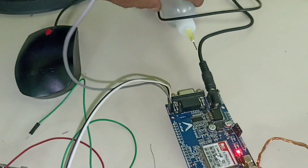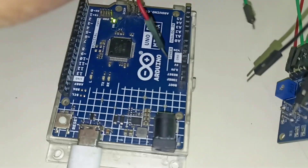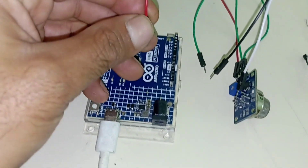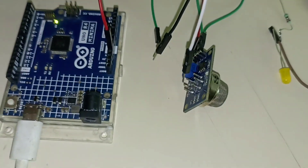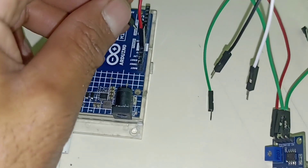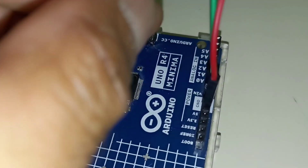Let us start this project. First of all we are going to connect the MQ2 gas sensor to our Arduino. Connect the VCC of MQ2 to the 5V of the Arduino, connect the ground of the MQ2 gas sensor to the ground of the Arduino, and connect the analog pin of the MQ2 gas sensor to pin A0 of the Arduino.